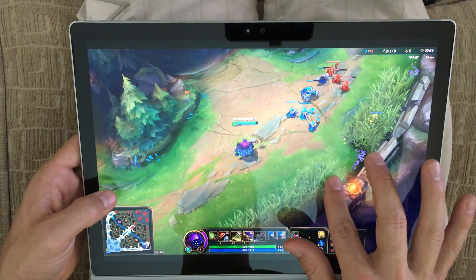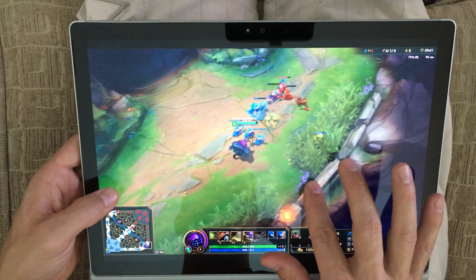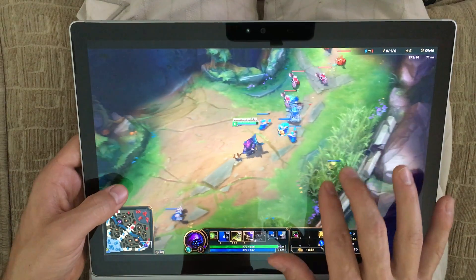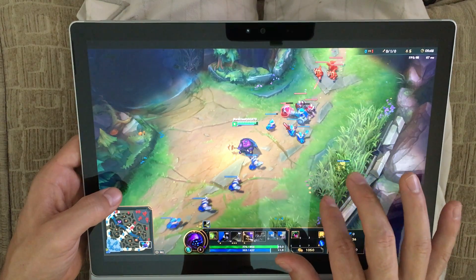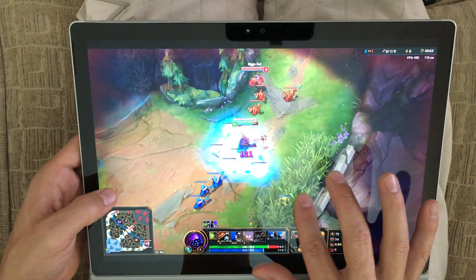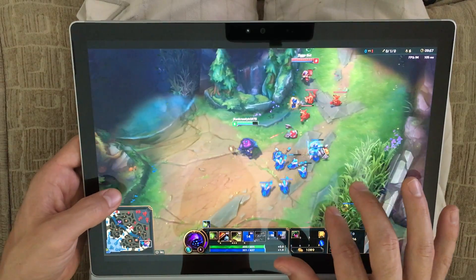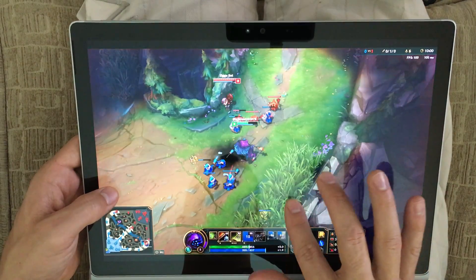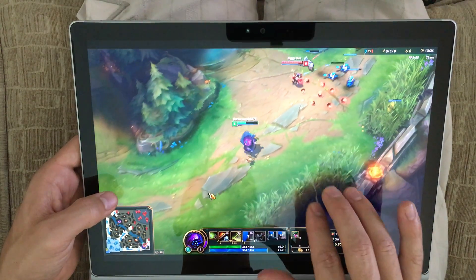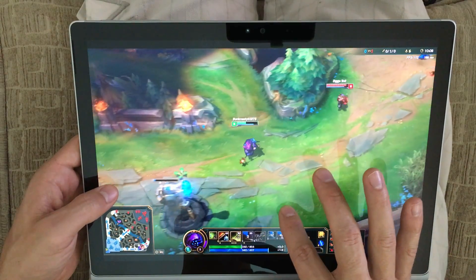The hardest thing for me is getting used to firing Q, W, E, R and remembering which is which. Up is Q, down is W, left is E, and R is either a right swipe with two fingers or you can do a three-finger spread — like a zoom-in gesture.